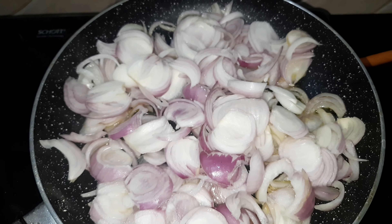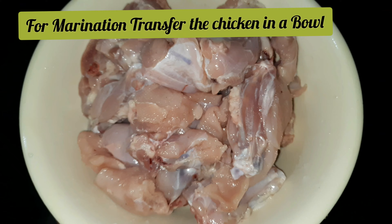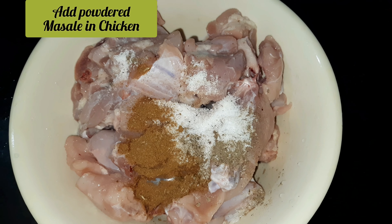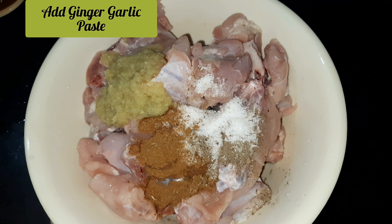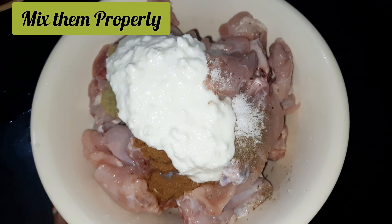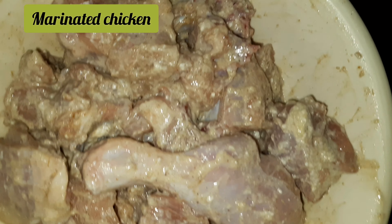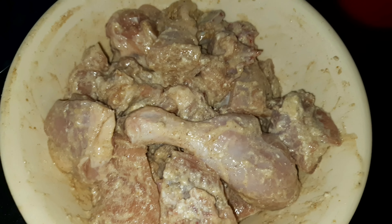Let's marinate our chicken. Transfer the chicken into a bowl and add some oil. Mix it well. I have now marinated my chicken and you can see the marinated paste looks good.